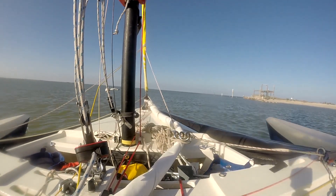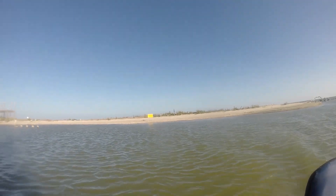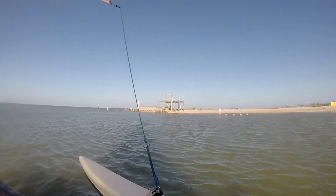So much for South Pass - it's a bird refuge. Do not land or enter. Lucky birds.